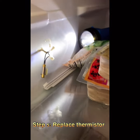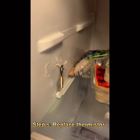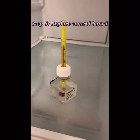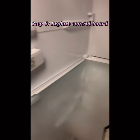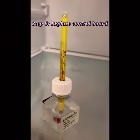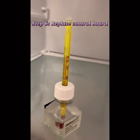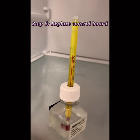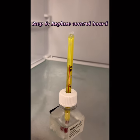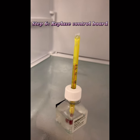The thermistor is replaced — just put the cover back. But after changing the sensor, the temperature still went up. It would go down to minus 15 for a few hours, then rise back to room temperature after two or three days and repeat the cycle. So now it's very likely a control board issue — I need to replace the control board.